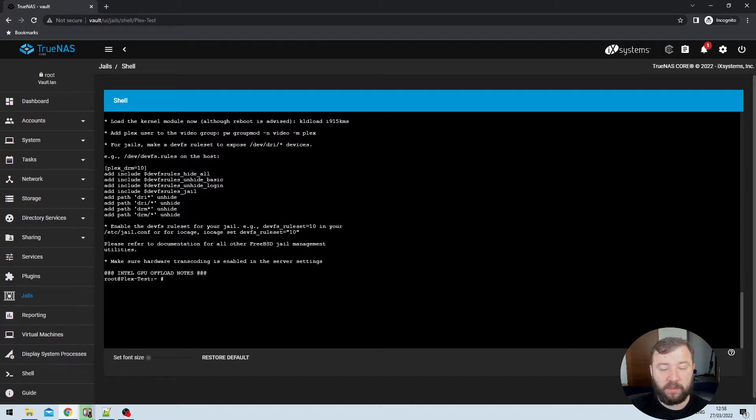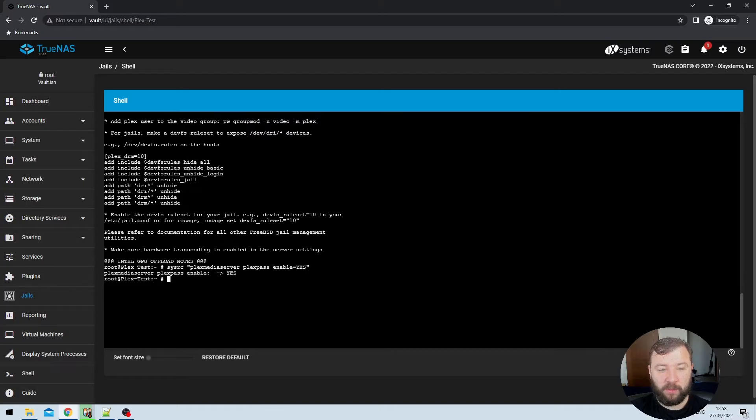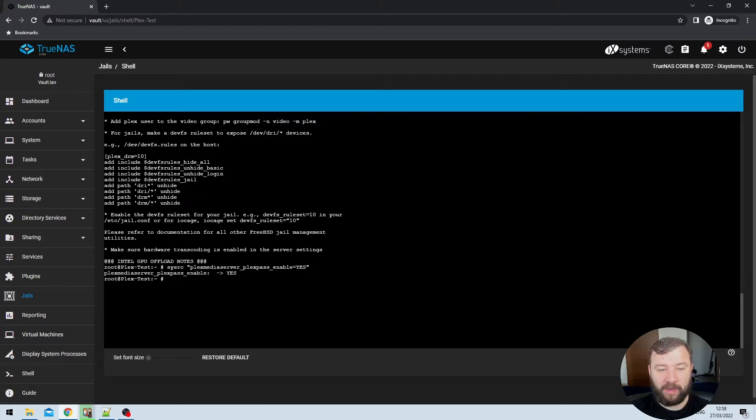After Plex is successfully installed, we need to change one of our system files to allow Plex to run. That's SYSRC, then a space, then in quotation marks: plexmediaserver_plexpass_enable=yes, then close quotation marks. Remember, all of these commands will be in the video description below so you can copy and paste them. Once we hit Enter, we should get something back indicating it went from a blank value to a yes value, which will allow us to start the service.